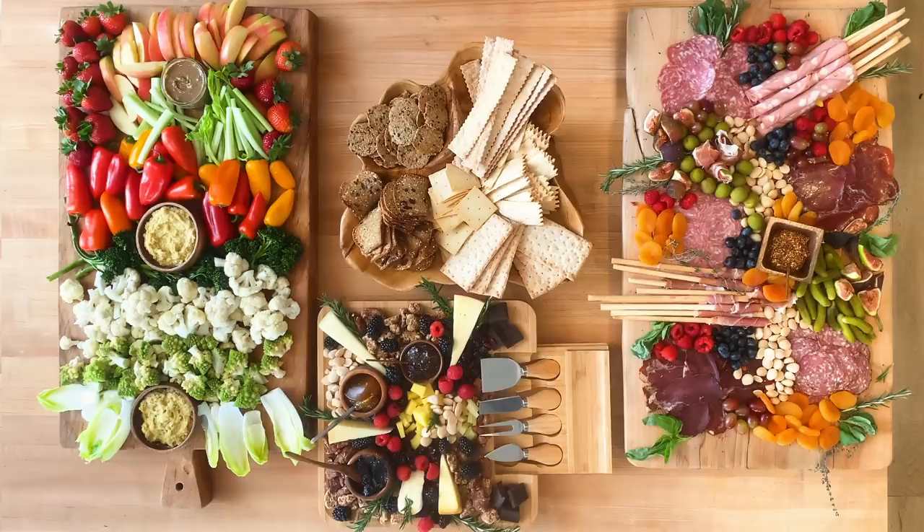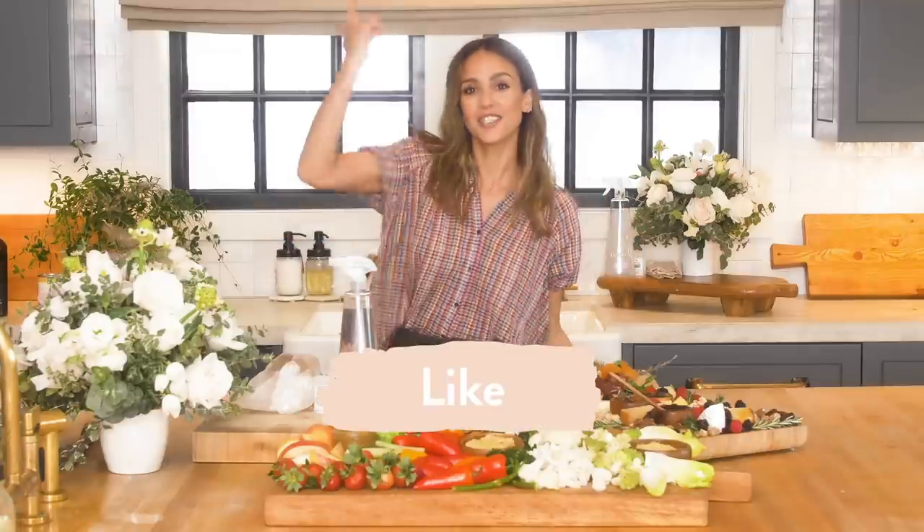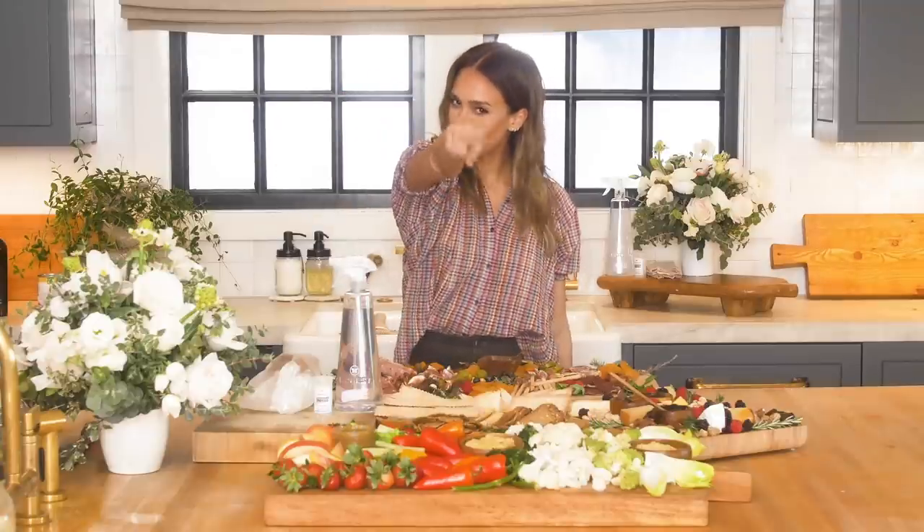Now let's see it all together — and just like that, it's done. Thank you guys for watching this video. Let me know what other kinds of videos you would like me to do. Like, subscribe, comment, and I'll see you in the next video. Peace. Heart. Okay, bye.